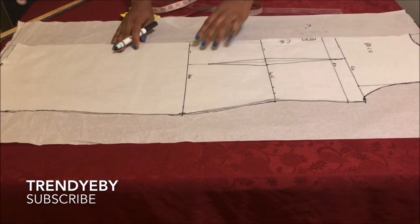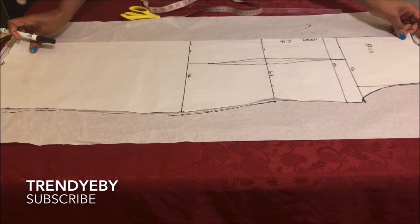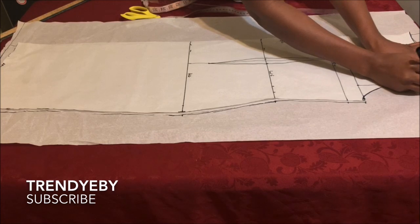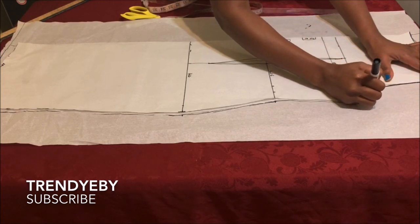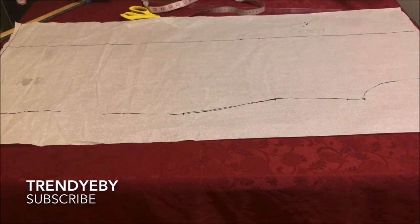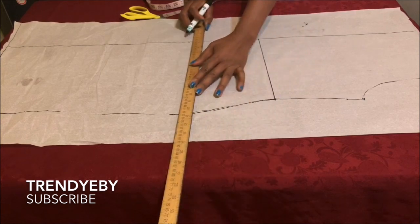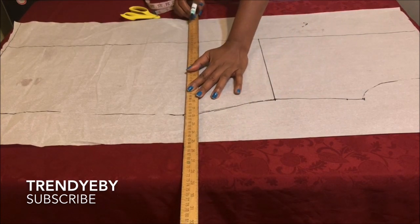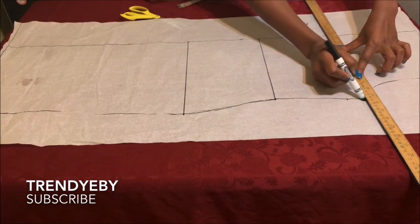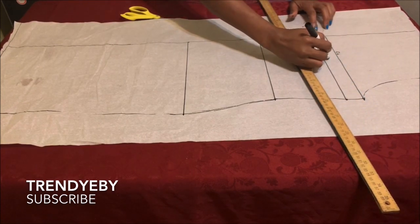When you get to the neckline, just trace the shoulder line but not the neckline — we're not going to create the same neckline for the front as the back. The front is going to have an overlap, so the front neckline will be open. After you've traced the lines, remove the pattern and draw in your waistline, hip line, chest line, and bust point line, then label them.